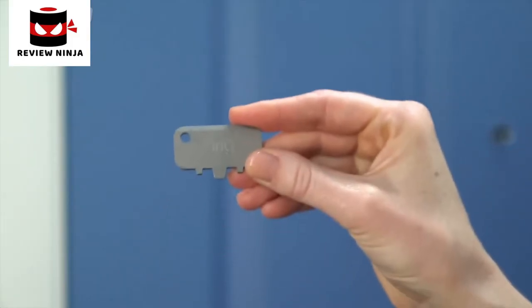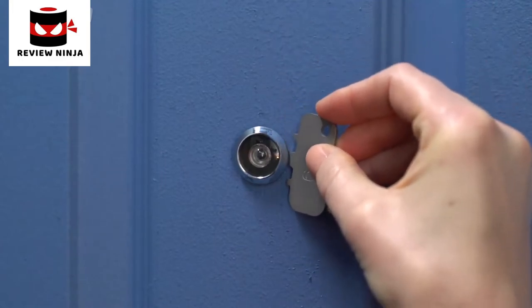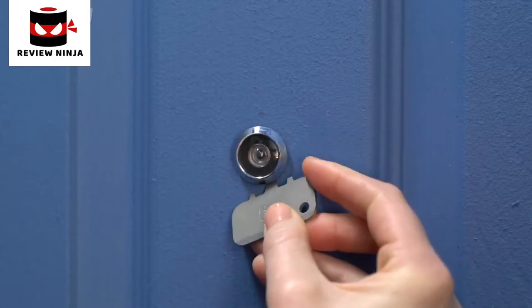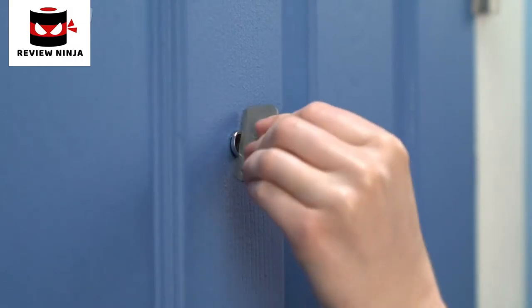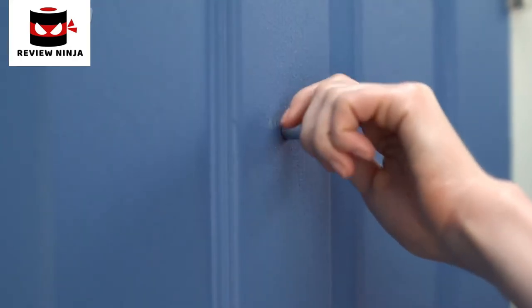Now let's grab the included peephole key and check if there's paint covering either side of your peephole, which could make it hard to unscrew. If so, use the toothed edge of the peephole key to remove any paint covering the edges of your lens or the rear of the viewer. Next, we'll use the peephole key to unscrew your peephole — place the flat edge into the slots and rotate counter-clockwise. Once it's loose, you can unscrew and remove it by hand.